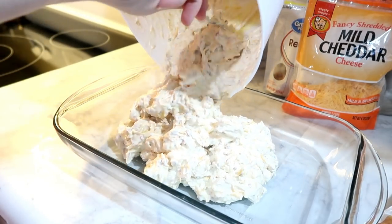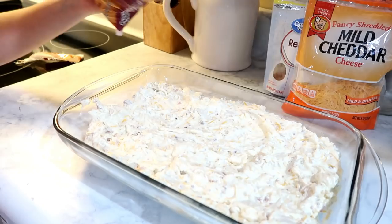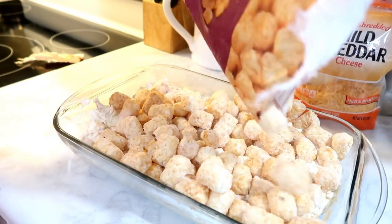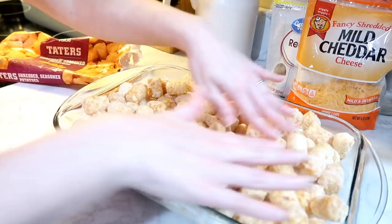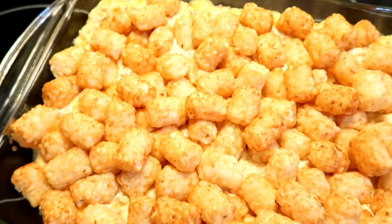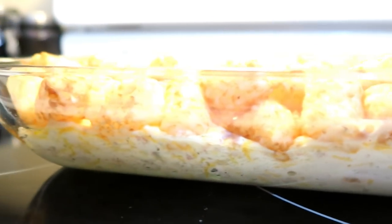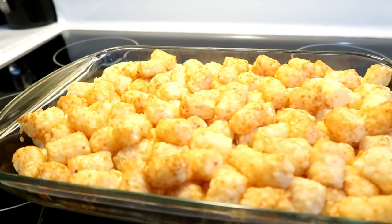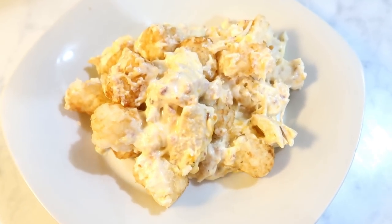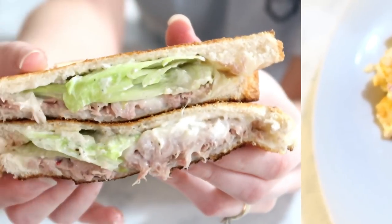Put the mixture into a casserole dish. The recipe says to toss in the tater tots with the mixture before putting it in the dish, but I skipped that and just put them on top — it turned out just as good and saved time. Bake at 350 for about 15 to 20 minutes until the tater tots are golden brown. This one is definitely a big hit in our house.